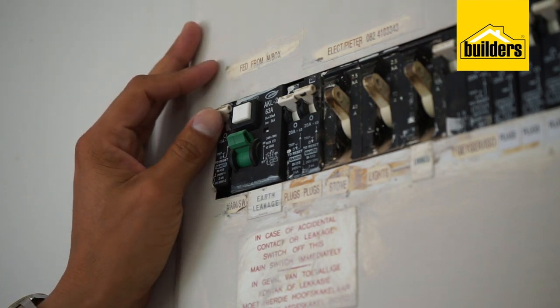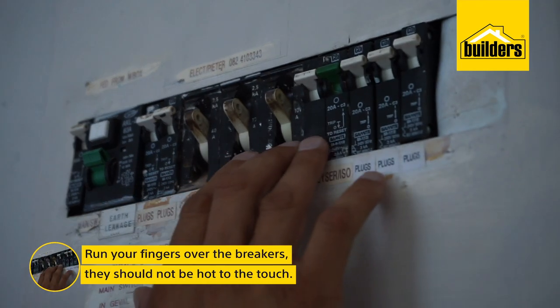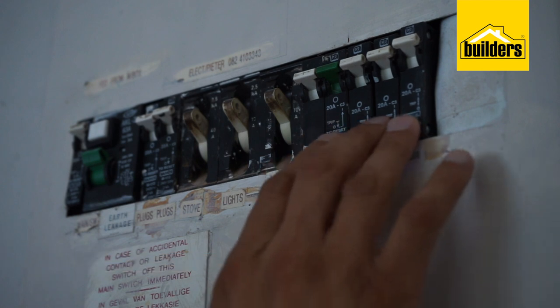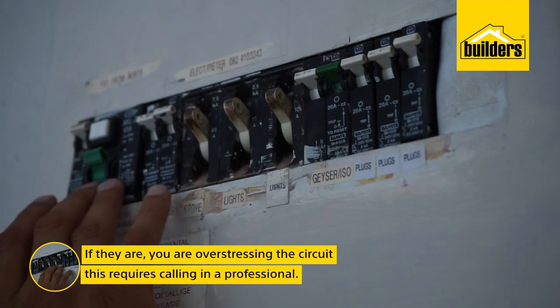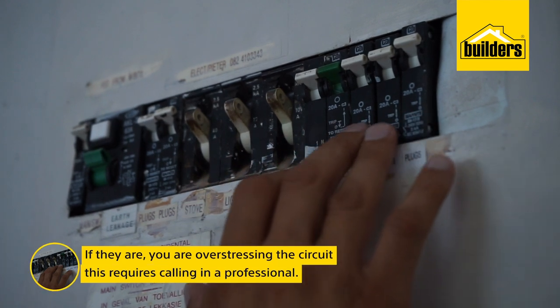At the time of the highest household use, usually whilst cooking and the family is very active, run your finger over the breakers. They should not be hard to the touch. If they are, you are overstressing the circuit or some electrical appliance is damaging the circuit. This requires calling in a professional.